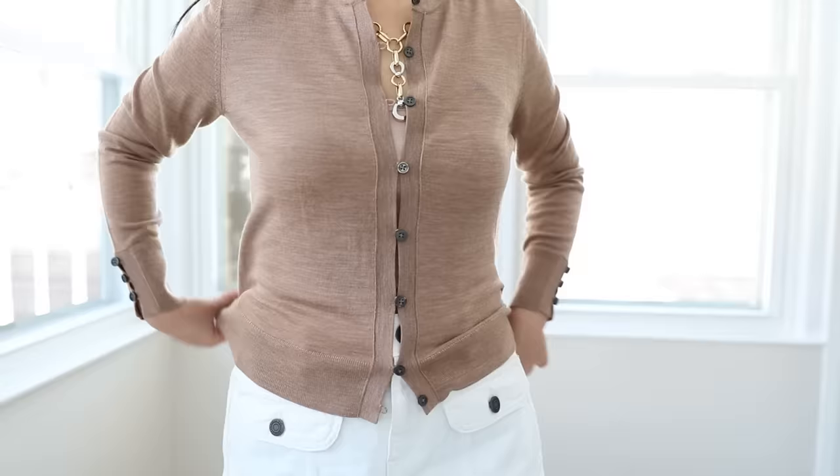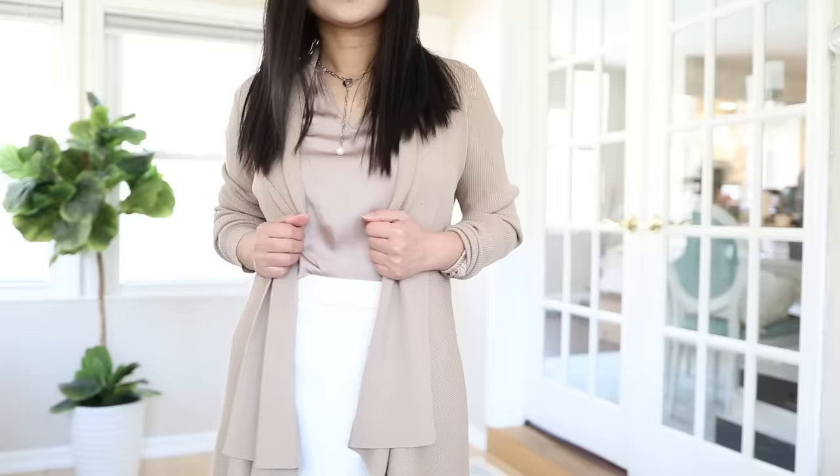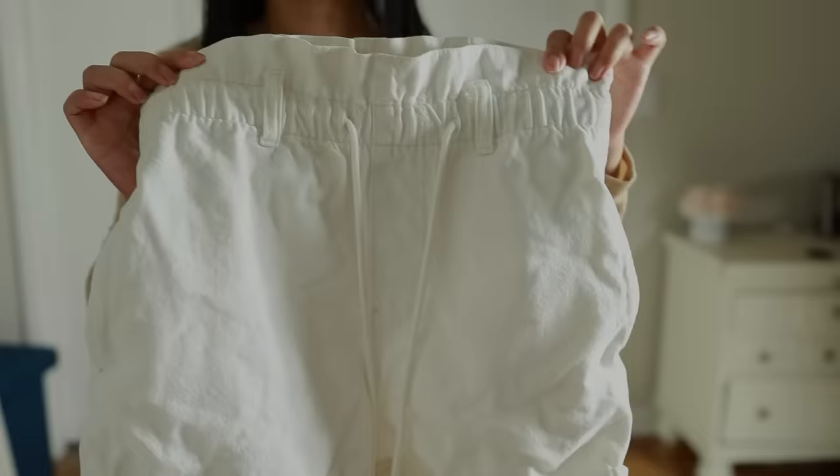Hack number six: wear asymmetrical hems. If you have a tummy, asymmetrical hems are very flattering. Most of the time we wear tops with a horizontal hem that goes straight across our tummy — that expands us horizontally and makes our tummy more obvious. With an asymmetrical hem, the line is at an angle instead, which looks more slimming and makes your tummy look less obvious.